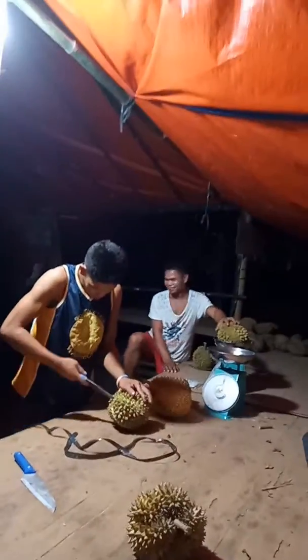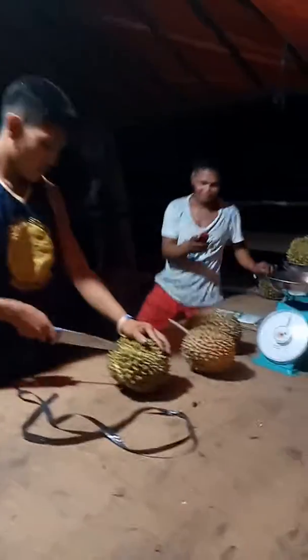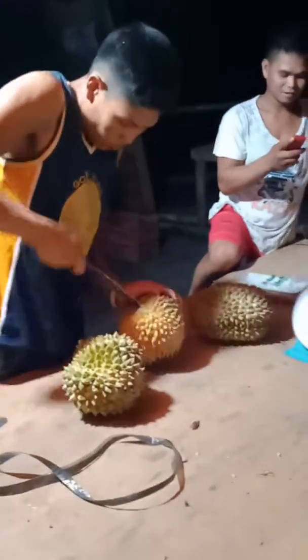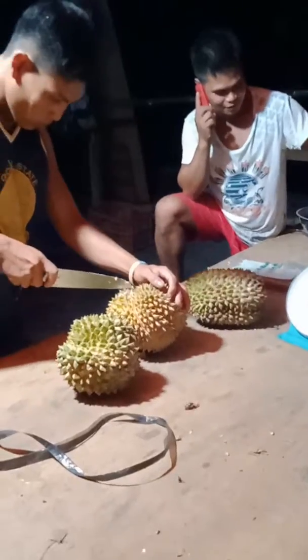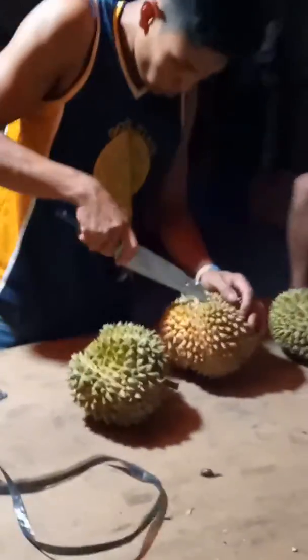Okay, now we are buying two pieces of durian, and that's how durian is being opened, from the bottom side. Kuya is — thank you, sir.